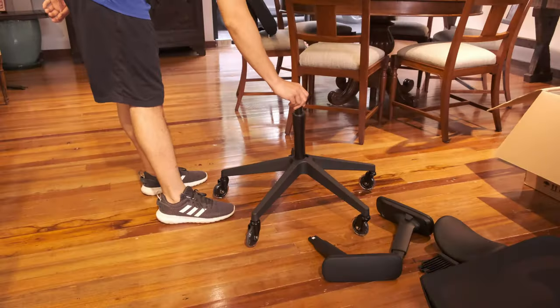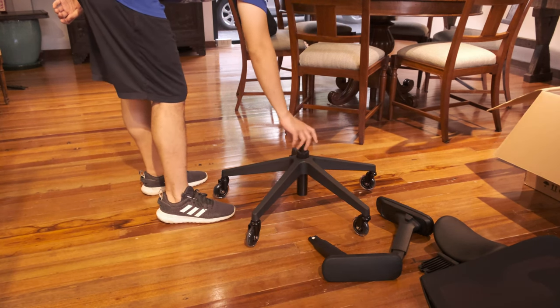Please note that I am not using the standard gas lift which comes with the chair. Fersys was kind enough to also lend me the extended version of the gas lift, which costs an additional extra.